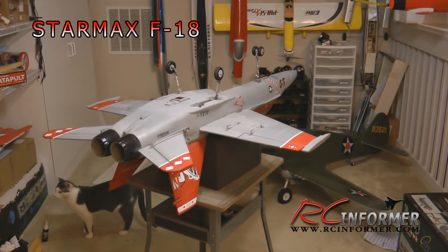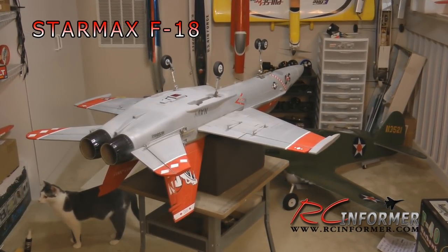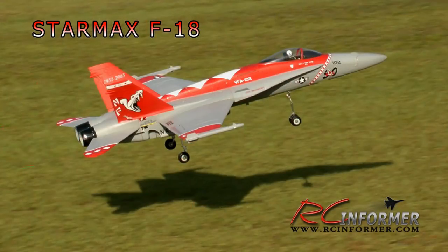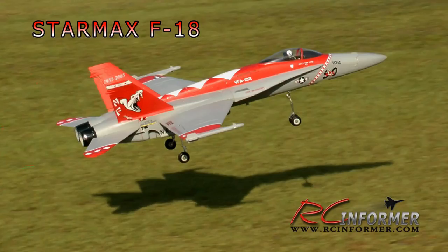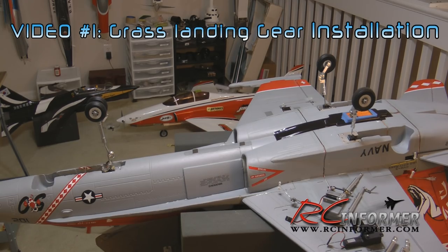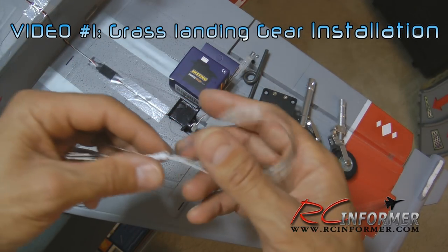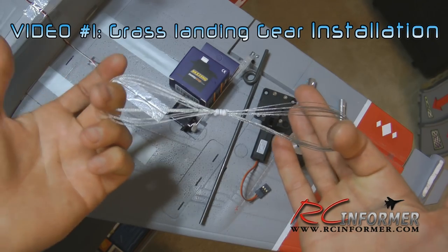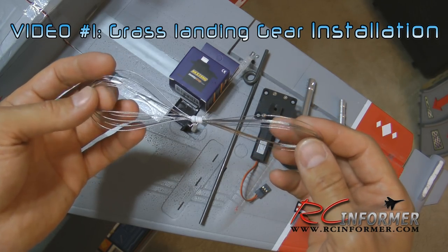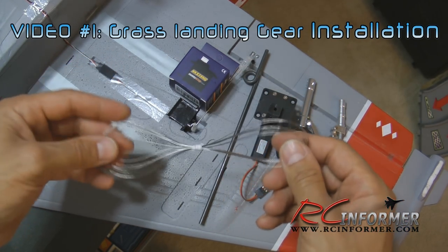Whether you have a new airplane or an old one — maybe you have one that you took the landing gear off to turn it into a hand launch airplane — these videos will show you how to put a good set of grass gear on the airplane. The first video already out shows how to install digital electric serverless retracts and the proper components and struts, making the landing gear tough enough to take off and land on a well-groomed grass surface.